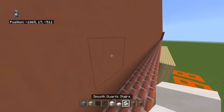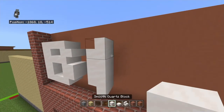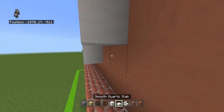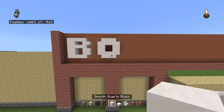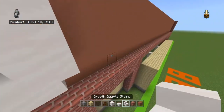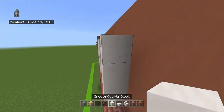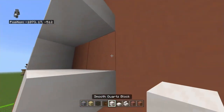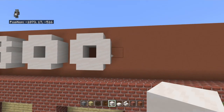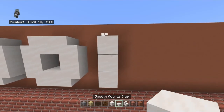Leave a one block gap from the bottom of that and place an upside-down stair facing left. Bring it up a block, up with a stair facing left, right with a block, right with a stair facing left, down with a block, down with an upside-down stair facing left, right, then left with a block - that's an O. Do that one more time with a one block gap to the right for the second O.